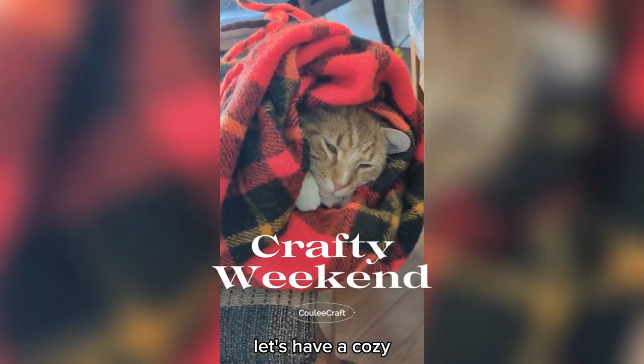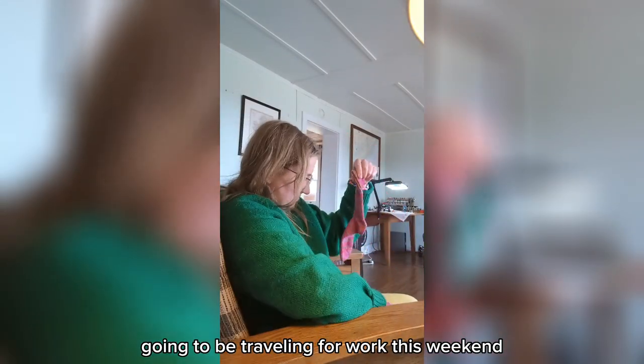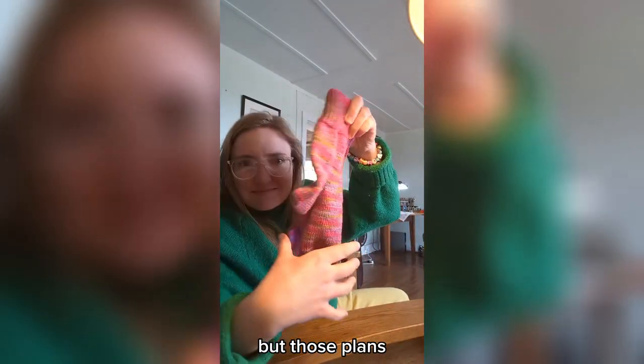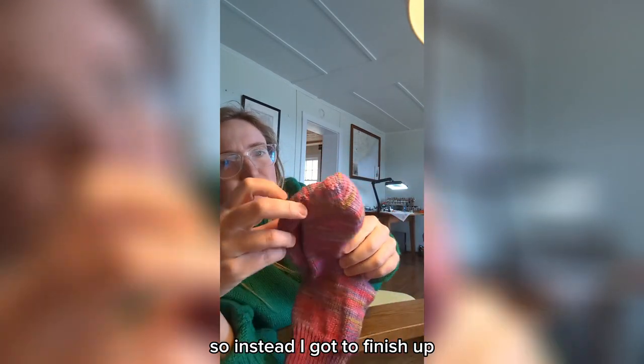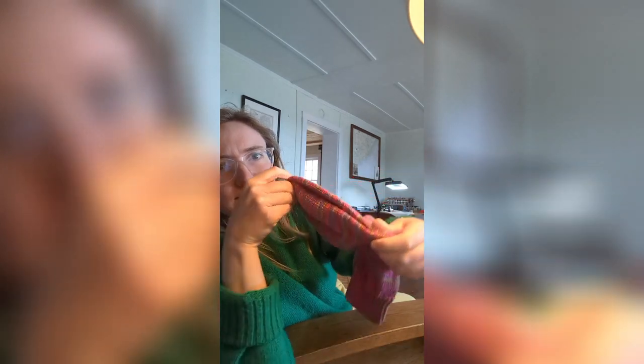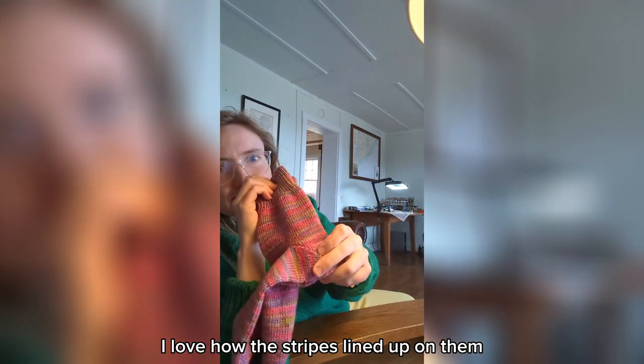Let's have a cozy crafty weekend! I was initially going to be traveling for work this weekend but those plans got changed when we had some really bad weather Friday. So instead I got to finish up the pair of socks for my grandma — those got finished up early Saturday morning, which was really exciting. I love how the stripes lined up on them.